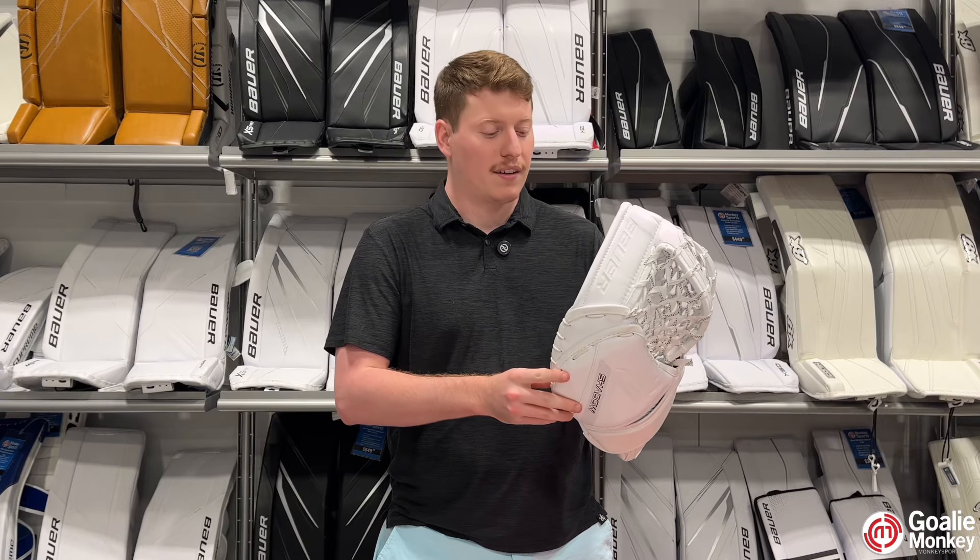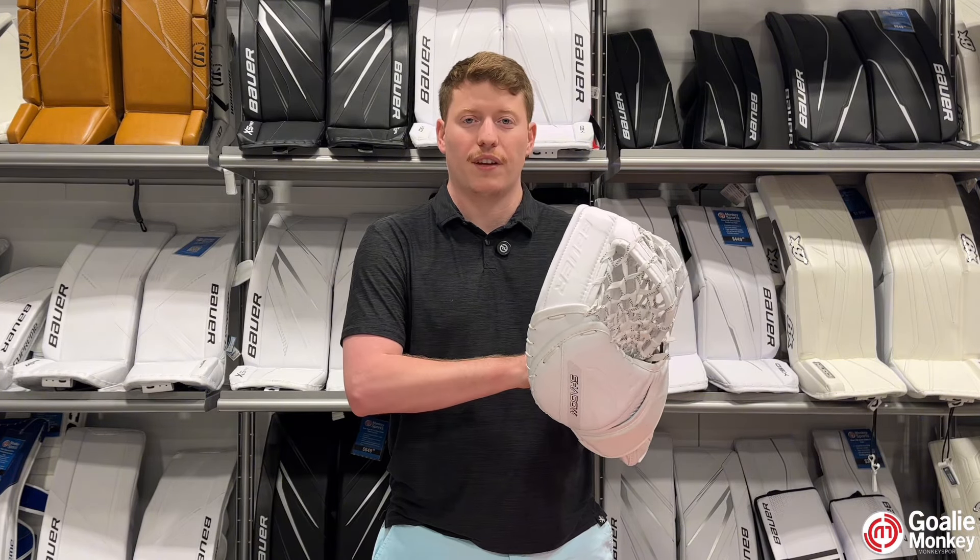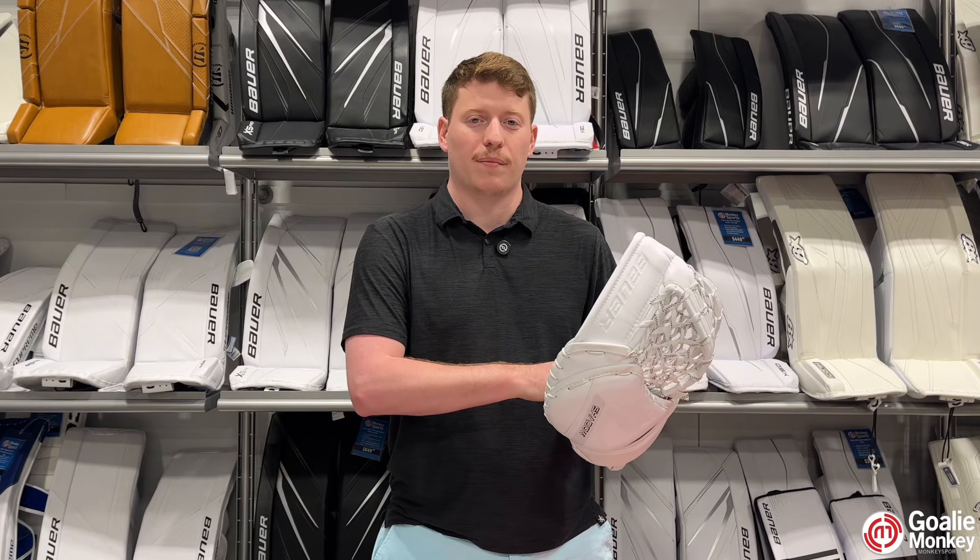Next is how Bower has implemented their Dura Connect to this glove, which helps it have a very good and nice control feel when making saves and while also playing the puck.